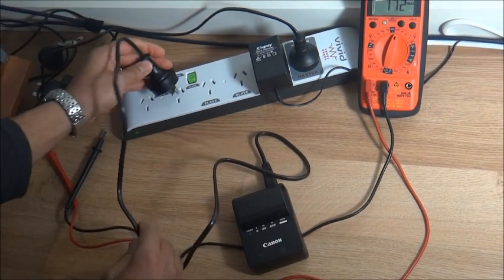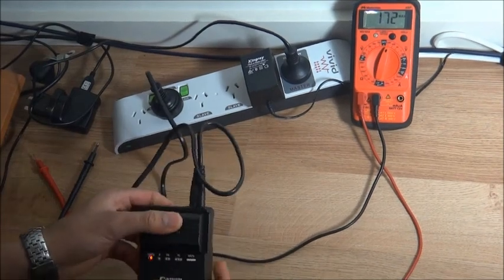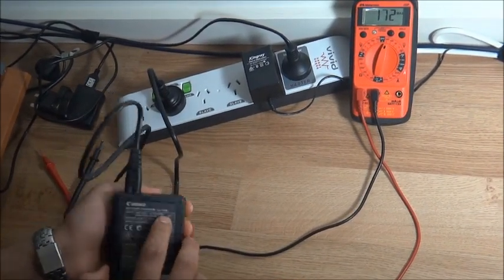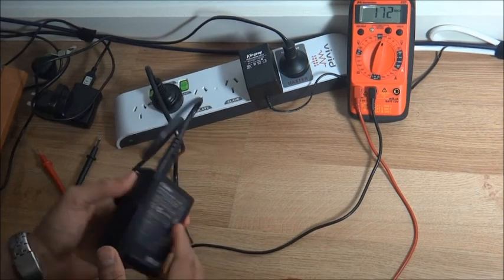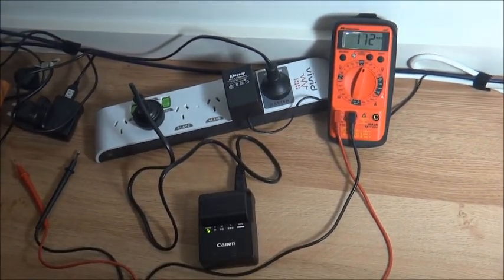You can watch the next video where I'm testing the Canon battery charger LC-E6, and I'm getting pretty much the same result with that. Thank you.